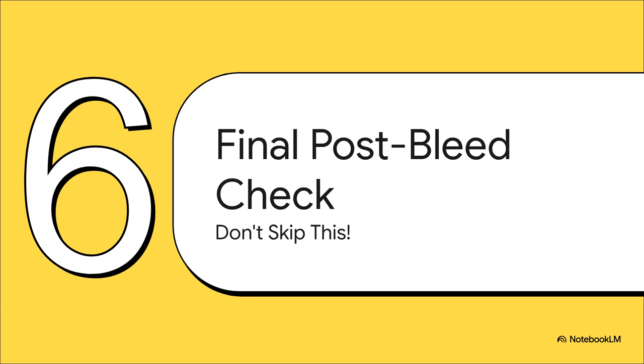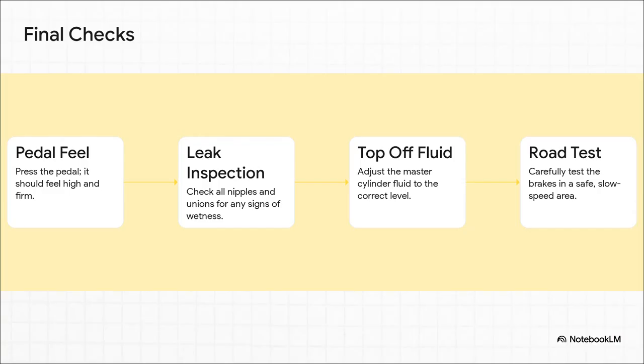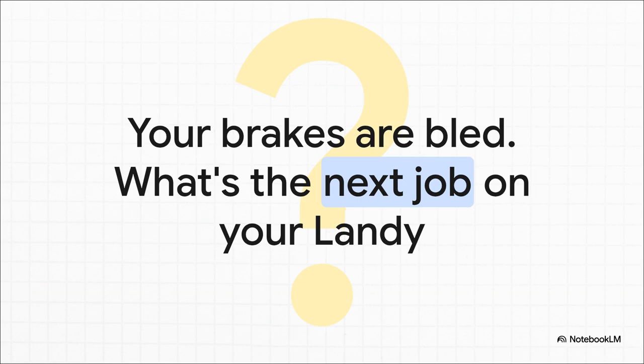You've been to all four corners. The fluid's coming out clean. No more bubbles. Fantastic work — but you are not done yet. Don't even think about putting those wheels back on. Final checks: get in the cab and feel that pedal — it should be high and hard, no sponginess, no sinking to the floor. Then get your head under there and look at every single joint and nipple you touched. They need to be bone dry. If you see even a hint of a weep, you have a leak — fix it. Then top off the master cylinder one last time, get the wheels on, torque them up, and go for a very slow, very careful test drive somewhere safe. And there you have it — a firm, reliable brake pedal under your foot. It gives you the confidence to get out there and tackle the next adventure, whatever that may be.